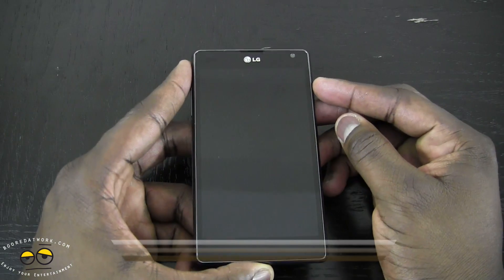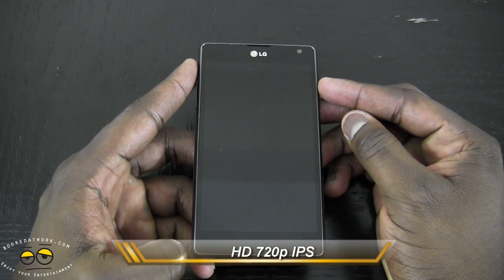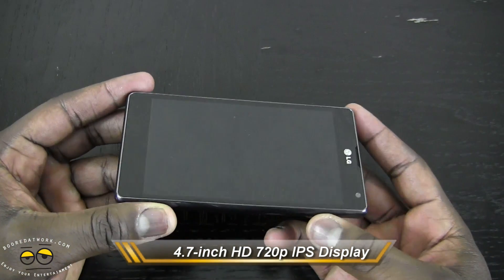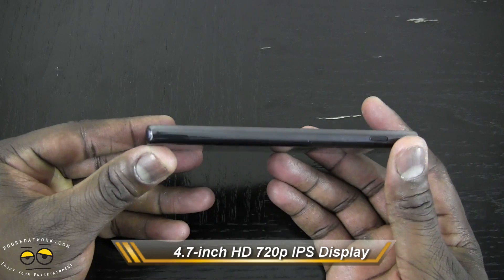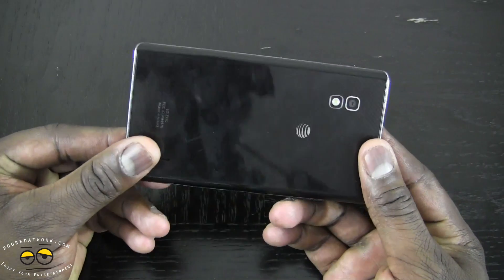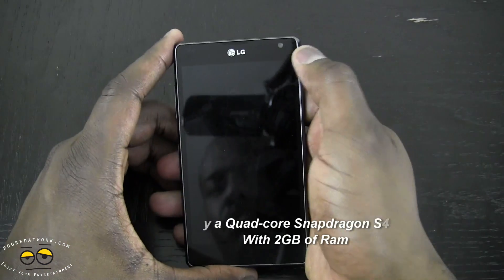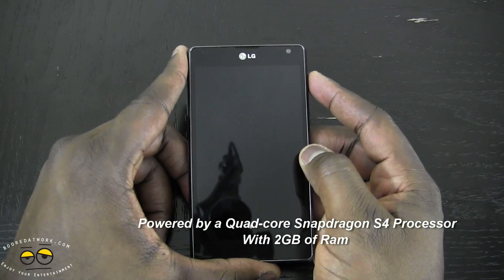This is a 4.7 inch HD IPS display at 720p — a very slick device. If you remember the Prada phone, this is designed by the same team and you can see the design elements there — very simple but very straightforward. You've also got a HD front-facing camera.